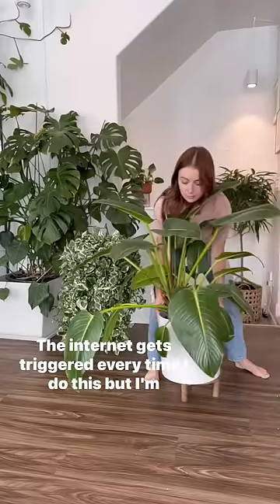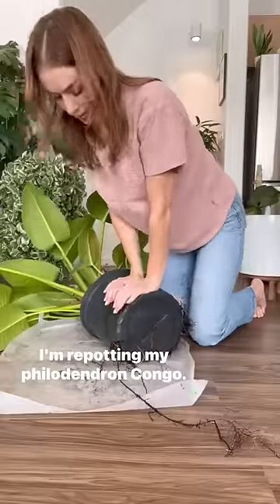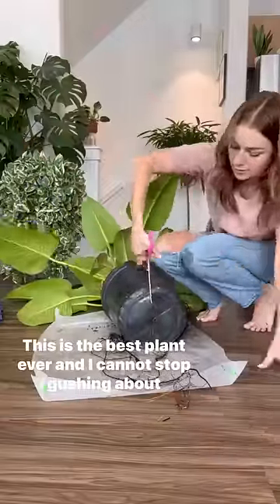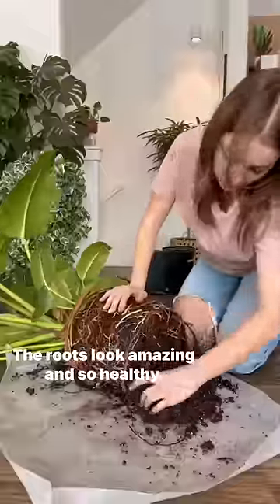The internet gets triggered every time I do this, but I'm gonna do it anyways. I'm repotting my philodendron congo. This is the best plant ever and I cannot stop gushing about it. The roots look amazing and so healthy.